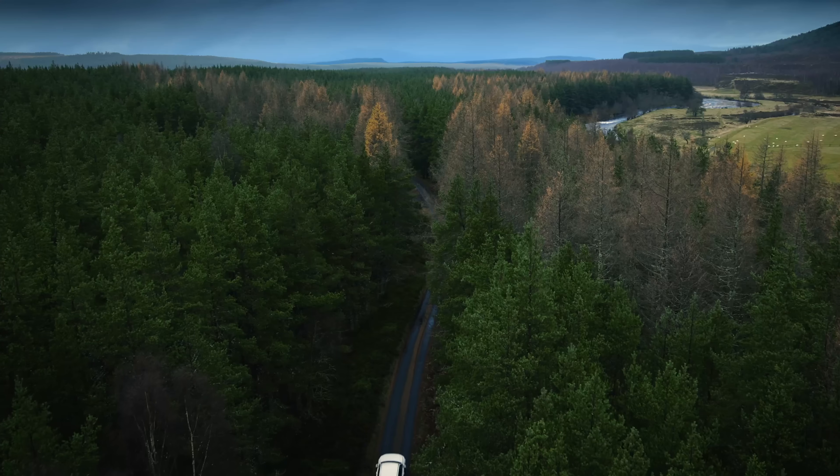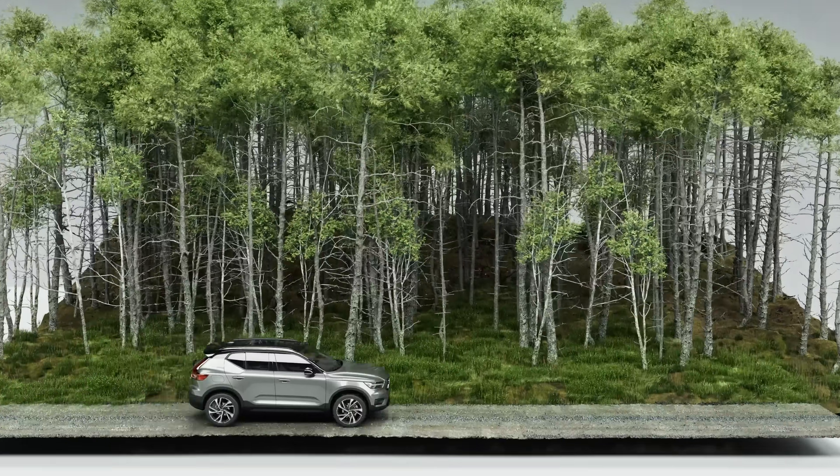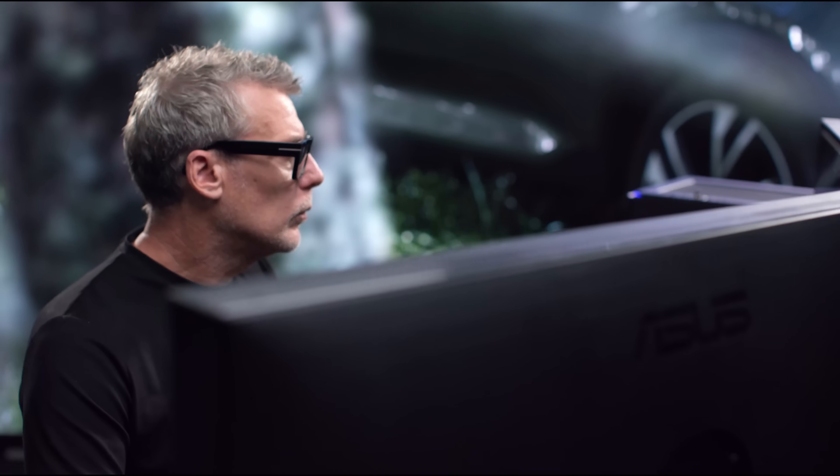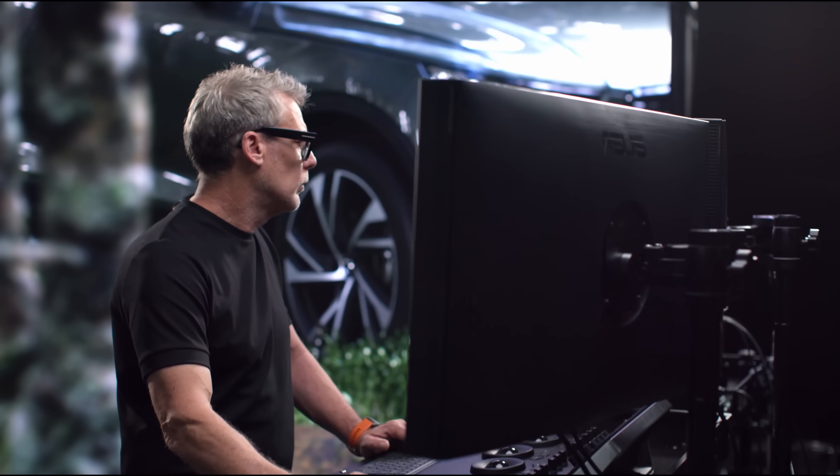We then also used the same monitor to grade the virtual set that we built. This will be used alongside the cinematic footage. And then finally, a real-time image from Nvidia's Omniverse will be used on the LED volume stage.